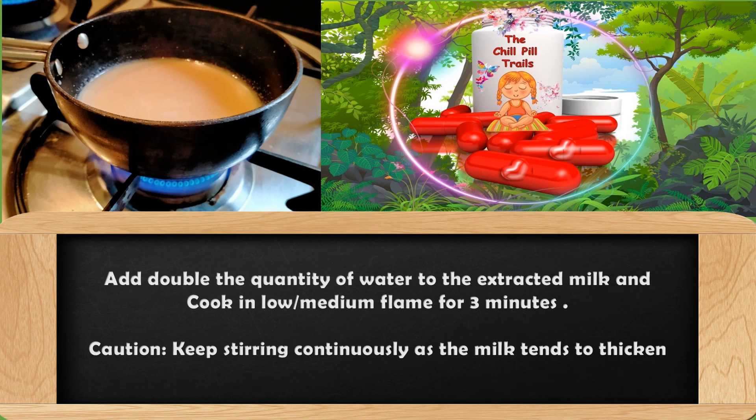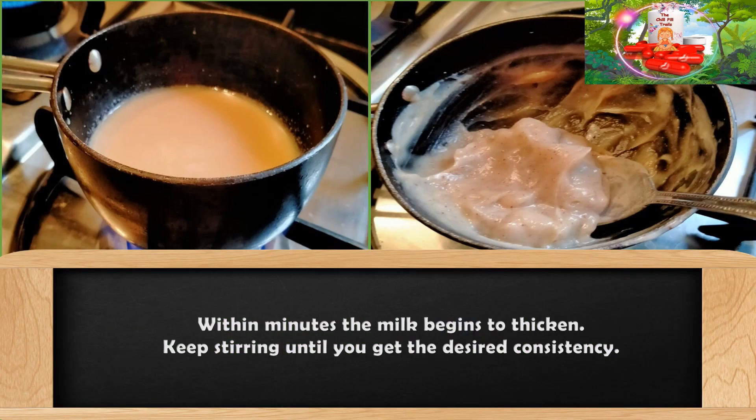Cook the mixture on a low or medium flame for three minutes. Please remember, this milk thickens very quickly, so keep stirring continuously. Within minutes the milk begins to thicken — keep stirring until you get the desired consistency. Do not overcook, else it will become rubbery.